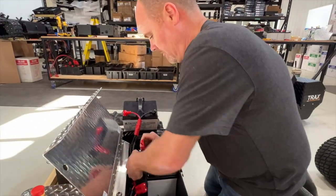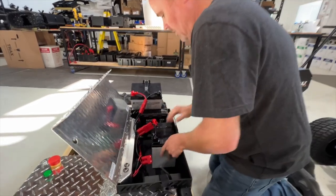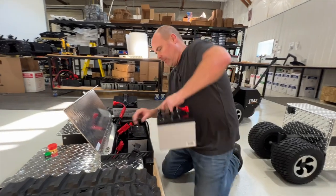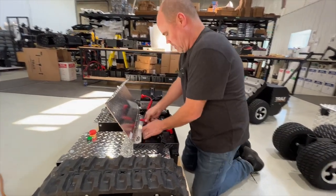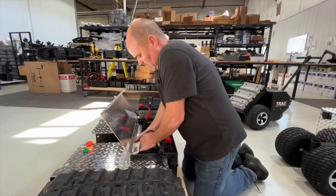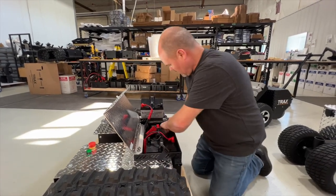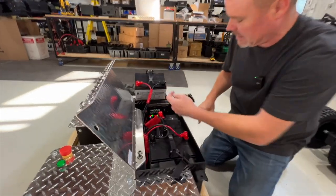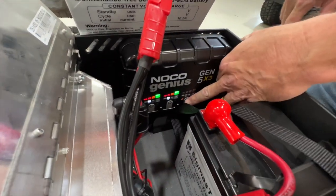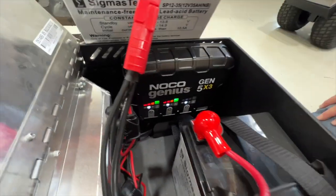This one we're going to throw in. That one's on AGM mode — it came up. The last battery we're going to drop in. It's not set — we just have the light there. I'm going to need to push that button once, twice. Now it's in AGM mode.